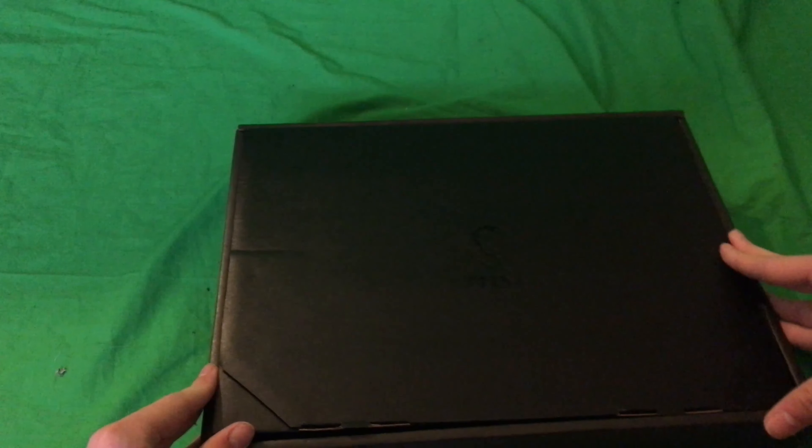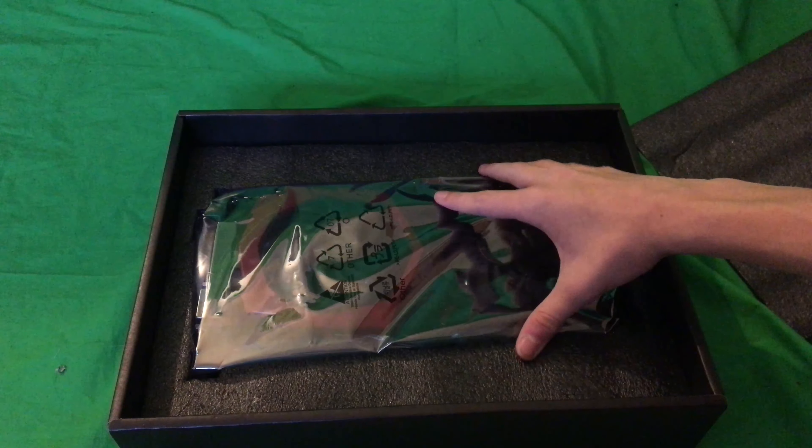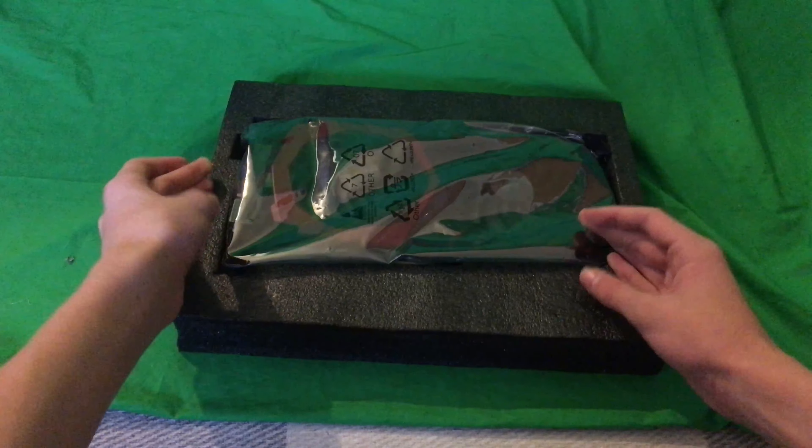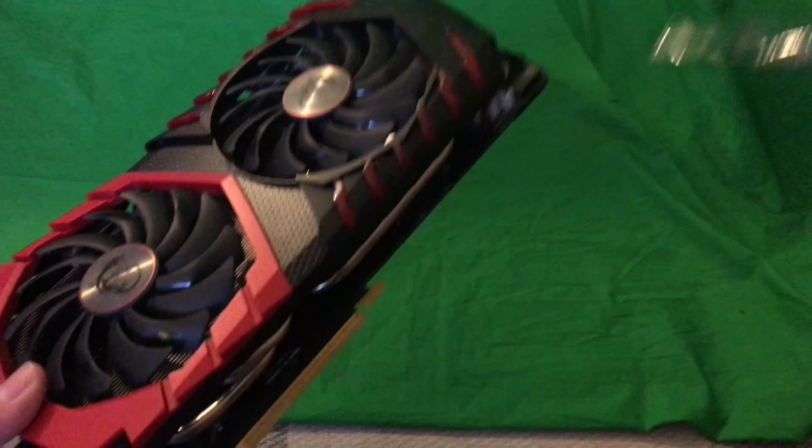Round two on that epic unboxing. Alright, here we go — pulling it out. It says MSI on it, you can barely see it. Got this styrofoam stuff. Let's get this out of the box. Wow, fancy. Here we are guys, we got it right here. The GTX 1080. Pull it out. It's a lot bigger than I thought it would be — that is what she said. Let's get it out of this package. Oh my god, that is art. Pretty sick. Let's get it in that computer and try not to break it.